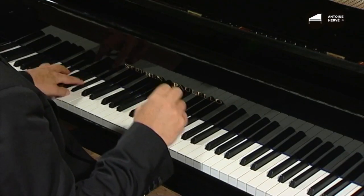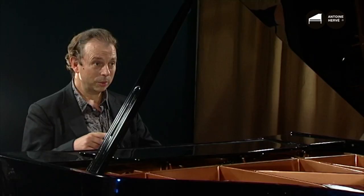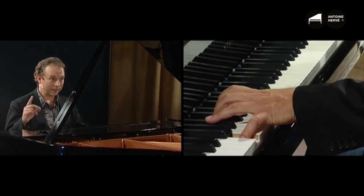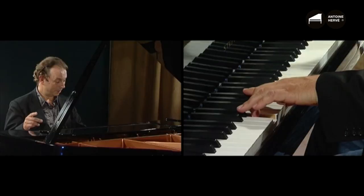When I put everything together, it sounds like this. And here we have the basis of the theme.